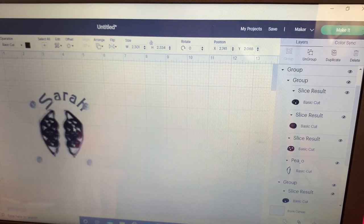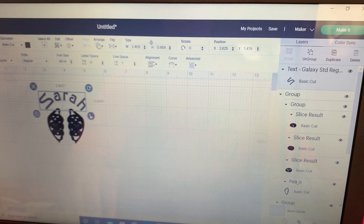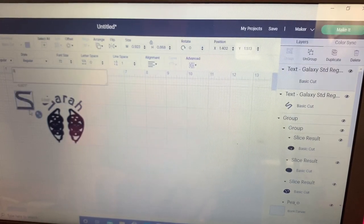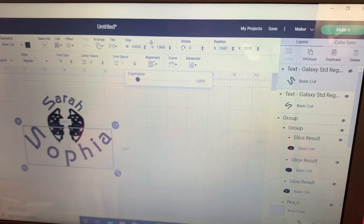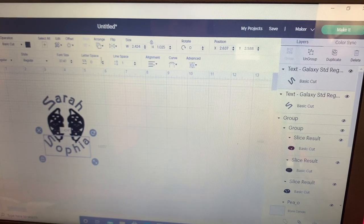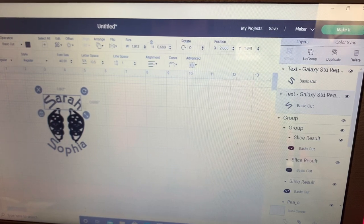It's two and a half by two and a half so we're going to have to make the text smaller to fit. Now we're going to do another text — that was Galaxy font. Let's type 'Sophia' and curve it the other way. Make that smaller. Let's take the letter spacing down — how's that? That looks better. Take the letter spacing down on that one too.